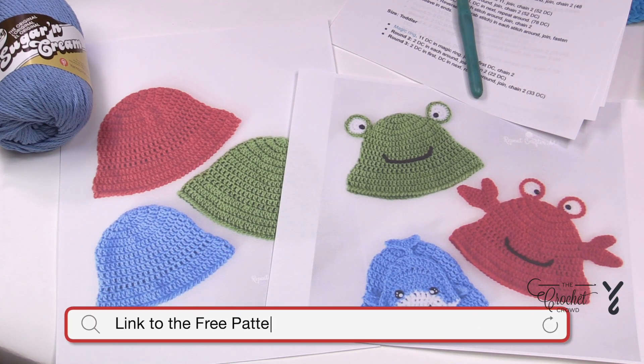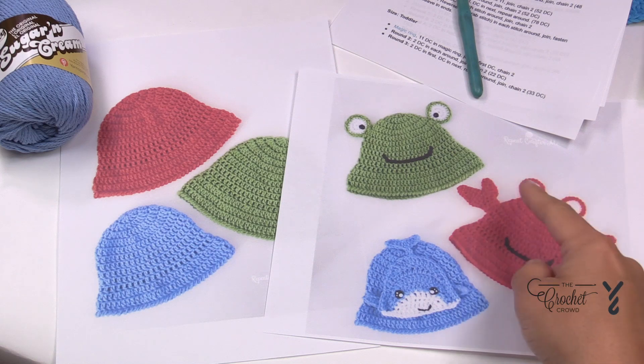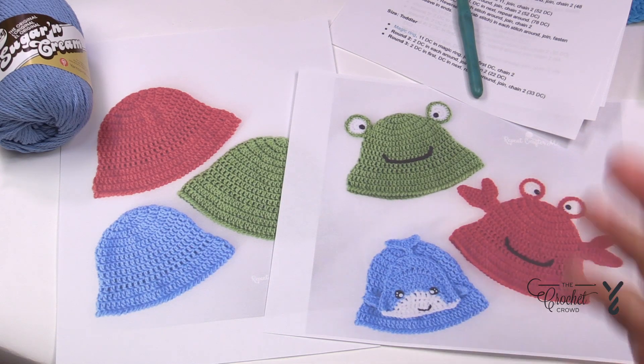The title of this video is the size that we're gonna be working with today. This particular pattern has several sizes, including all the way from zero to six months to an adult size. You'll find a link in the more information of this video to find the free patterns. This is designed by Sarah from Repeat Crafter Me. She has extensions you can add — whether it's eyes, crab claws, or maybe even a whale — but today I'm only focusing on the basics of these hats.